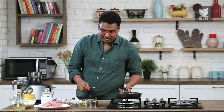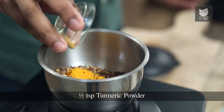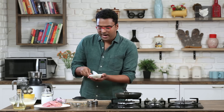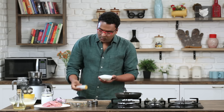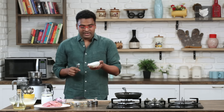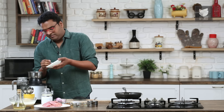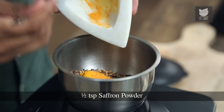Along with this, two very critical ingredients. The first one is turmeric powder, and along with this I'm going to add in saffron powder. In the Arabic world, saffron powder is actually a mixture of saffron and yellow food-grade colour. But you can also choose to add only saffron, since this recipe also has turmeric.